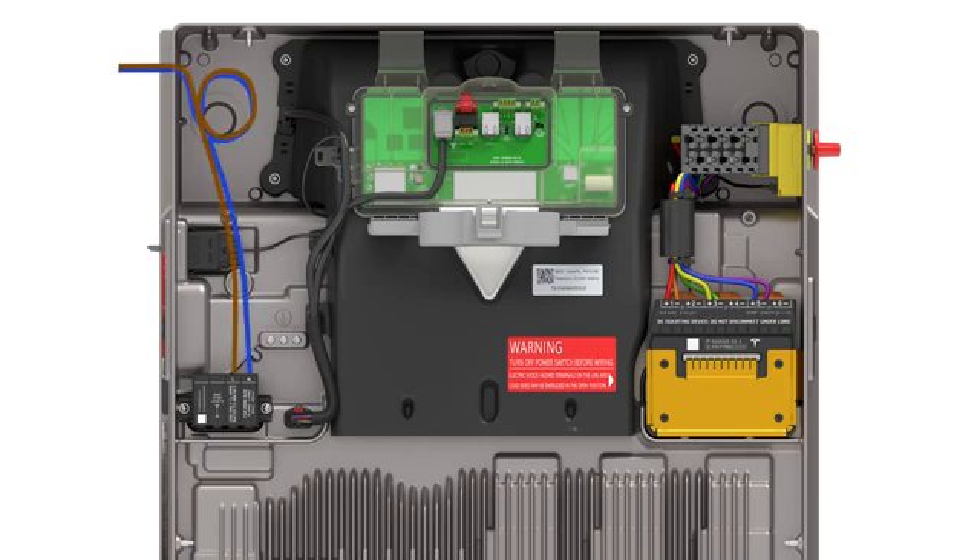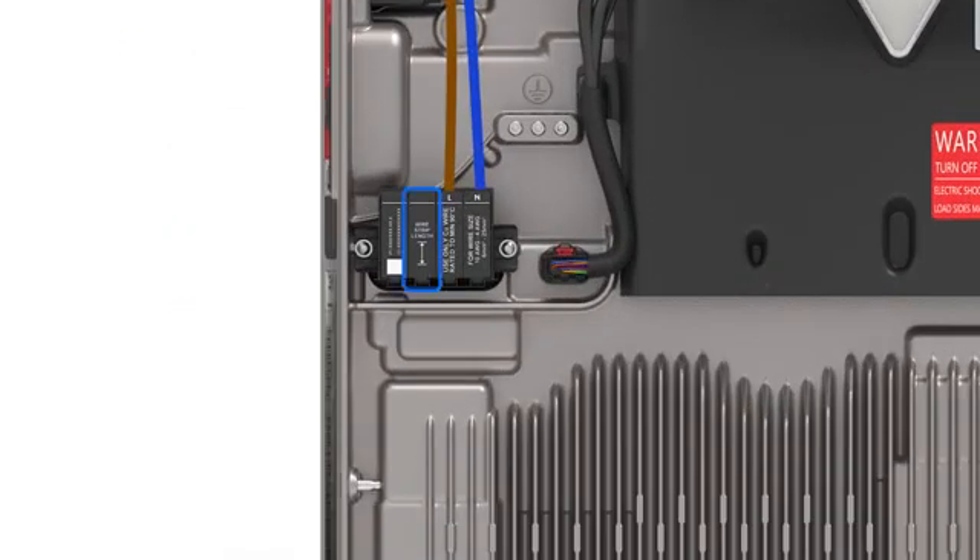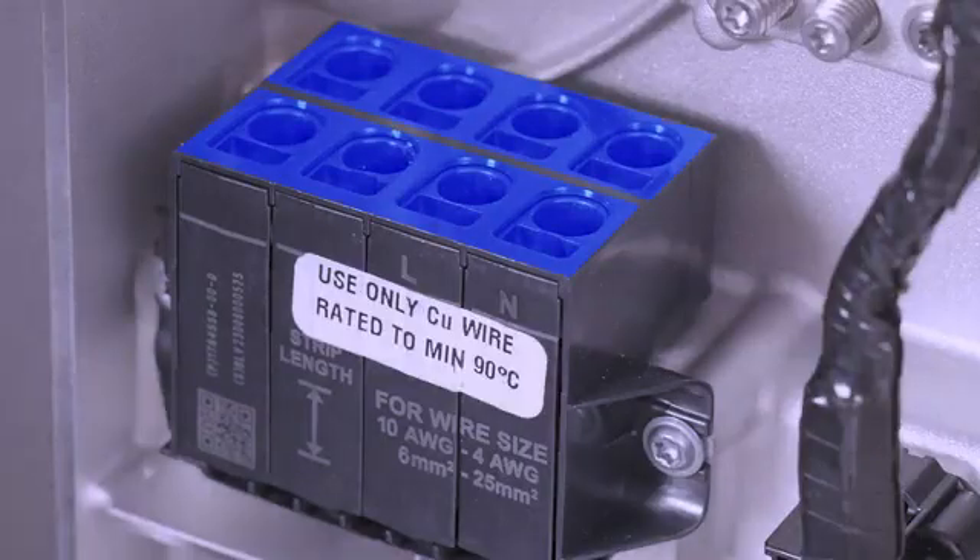Bring the AC wire into the enclosure with enough slack to reach the AC terminals while also providing a service loop. Use the terminal block as a guide for how much wire to strip from the end of each conductor. The AC terminal block has two rows that can accept the wiring. Either row can be used, but Tesla recommends using the front row for ease of install.